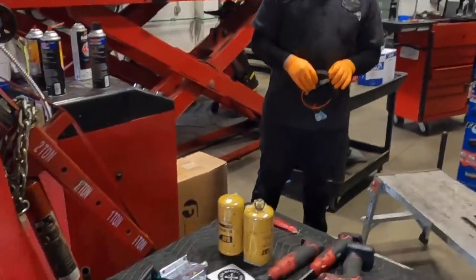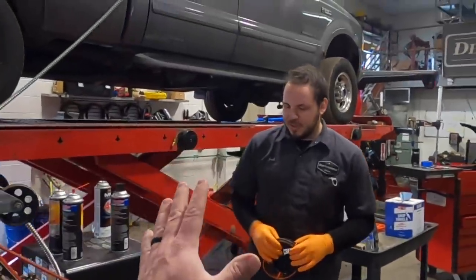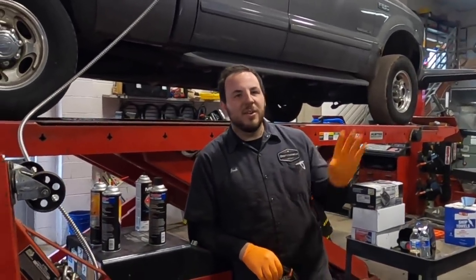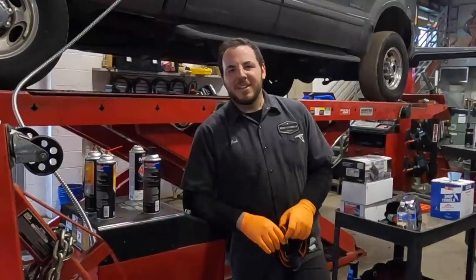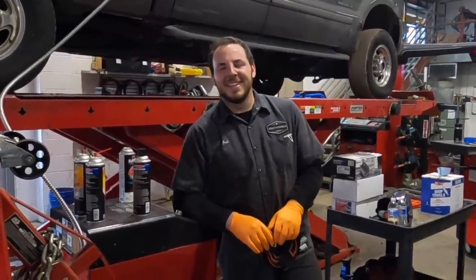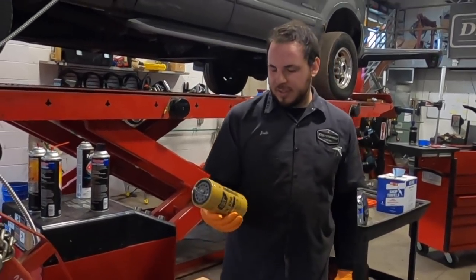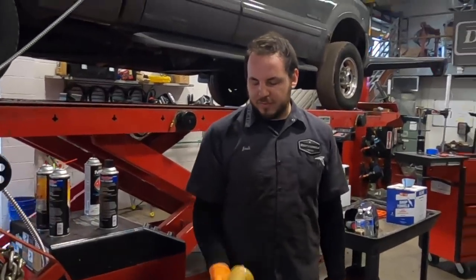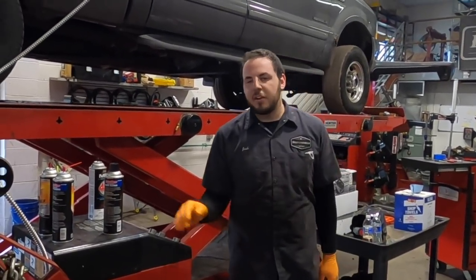One more question: are these CAT filters better than factory filters? From what I understand, yes. I ran the CAT filter kit on Beast 2.0 and had zero issues. The factory filter is about a $20 filter, and the CAT filter is about $25 to $30 — it's going to provide the same or better filtration than factory and even what an AirDog or FASS would provide.